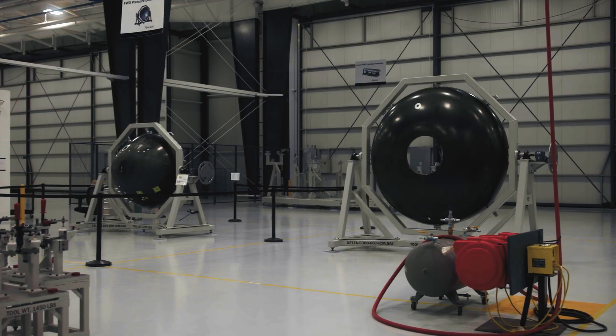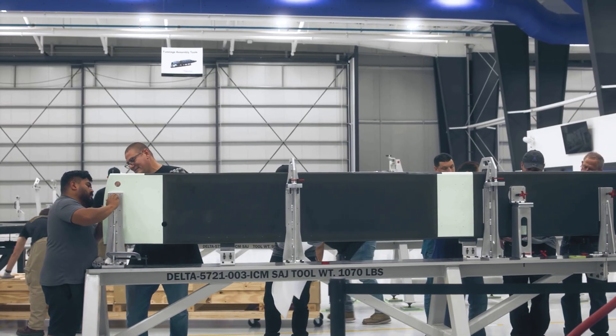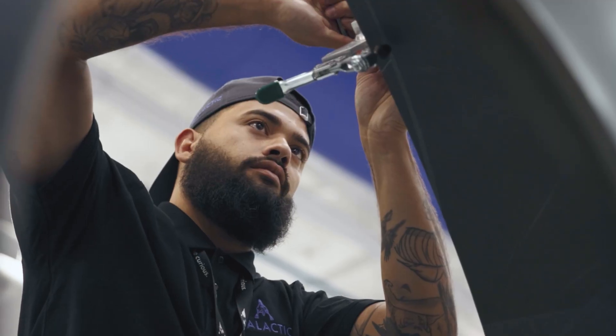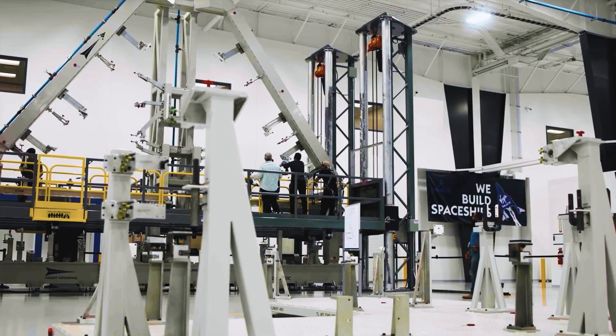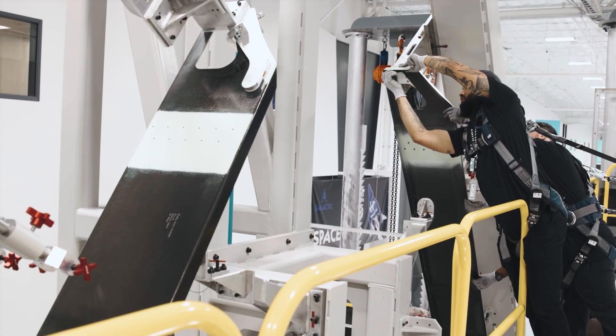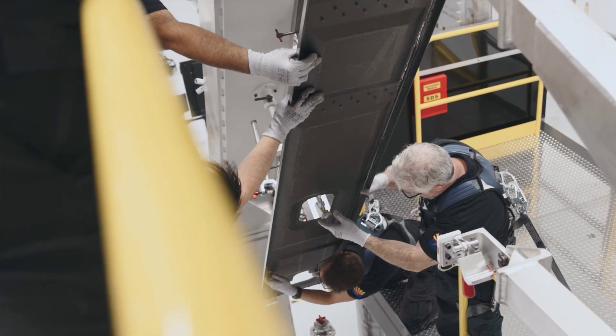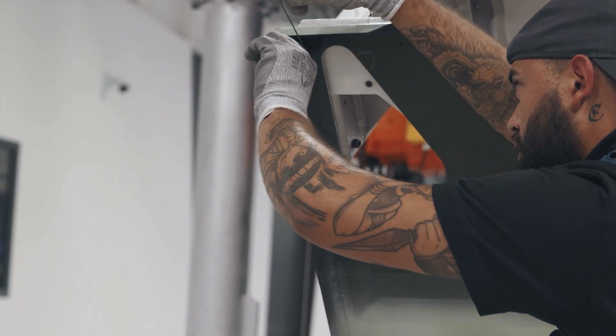We've been very ergonomic, very safe, and very efficient in the thought of how we built these together. Everything is clamped and pinned in place. We have safety features all over — it's really important to be safe with this. With our wing up tool, we're able to work both the top and bottom, forward and aft of the wing assembly all at one time. And that's been a really cool step towards the future in the Delta spaceship assembly.